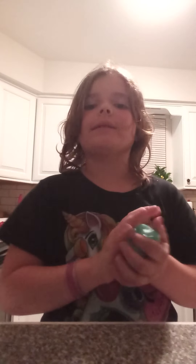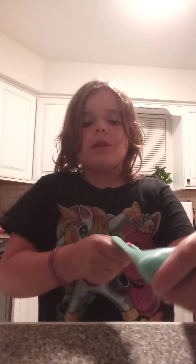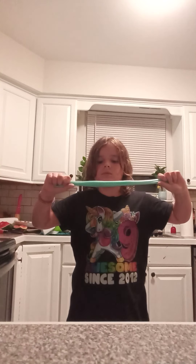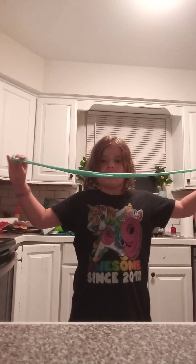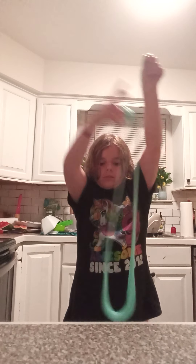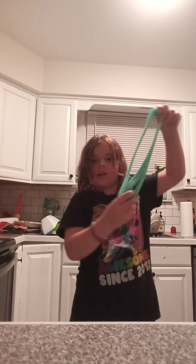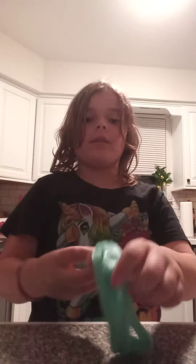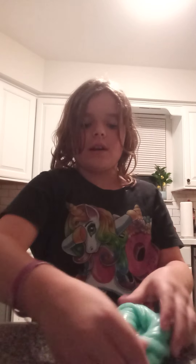Actually, 9 out of 10. Alright, now let's try stretching. Yeah, it's super stretchy. So I'll give the stretch test 10 out of 10 because I really like stretching stuff.